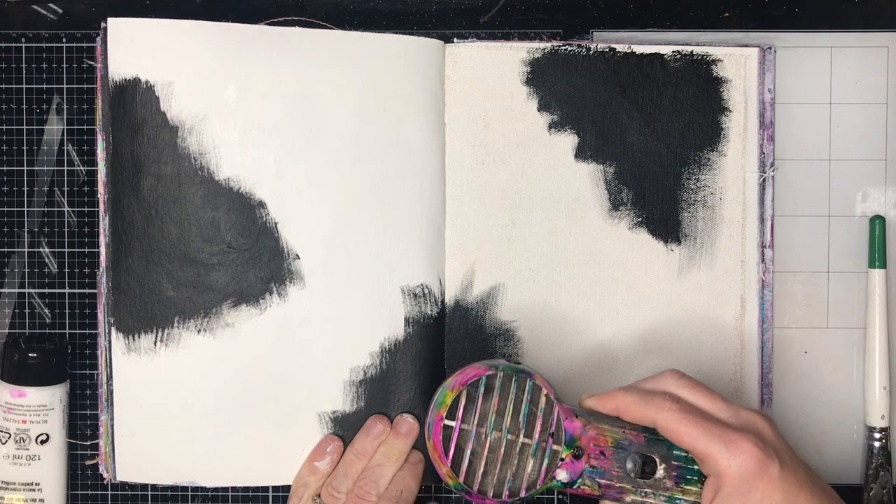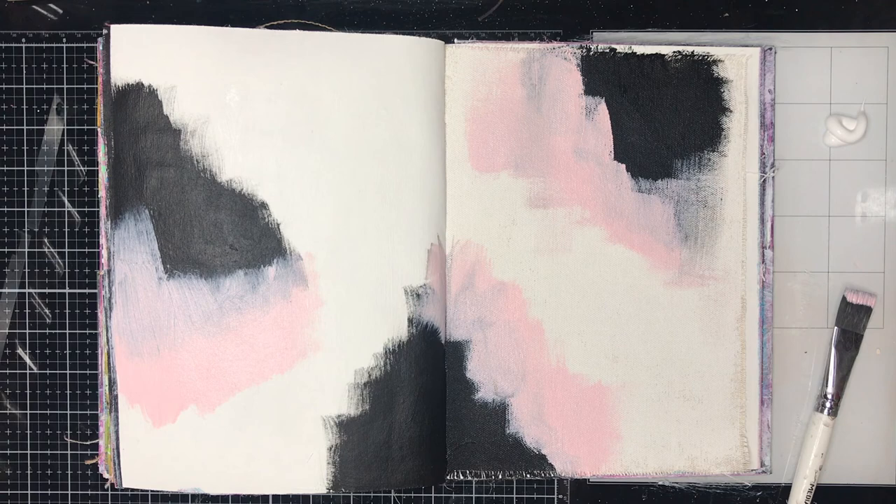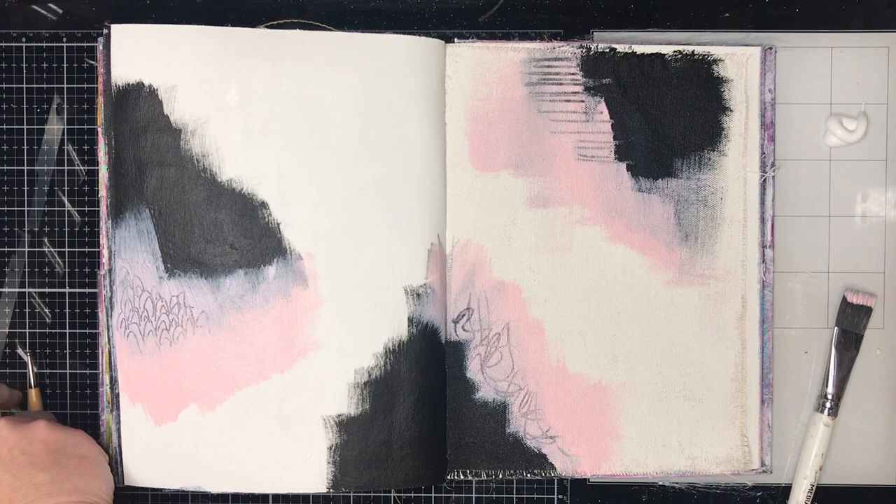When I'm starting off with doing these pages, I'm working on a gessoed page and I do find it easier when doing this technique to work on a gessoed page. I'm also putting out some extra white paint, which for those people who know me is probably a little bit of an unusual thing for me to do. But this is all about layering up paint and working with paint while it's wet, so you do need to think about what you're doing a little bit.